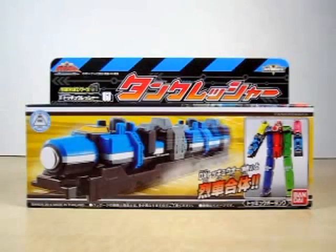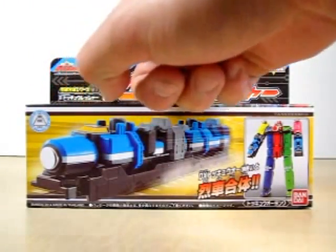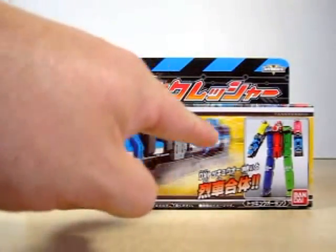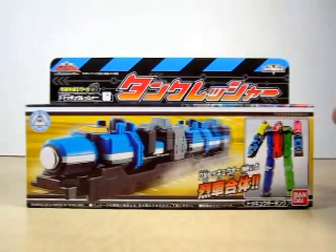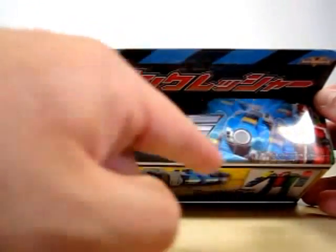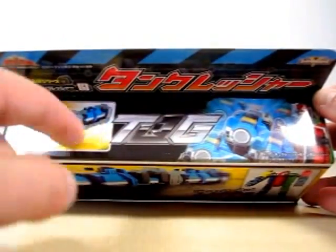Let's go ahead and start this review off with the box. As you can see it says Russia Sentai Tokyuuja right here, Russia Guntai Series 6 Tank Rusher. Got a nice shot of Tank Rusher right here and Tokyo Tank right here. On the top got a nice shot of Tokyo Tank and the Tokyuuja symbol, and of course Tank Rusher right here.